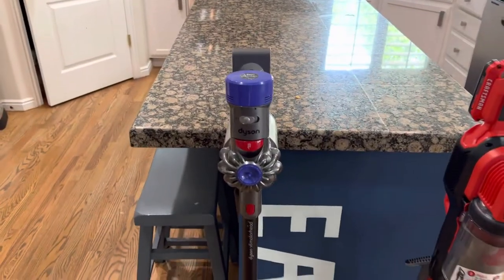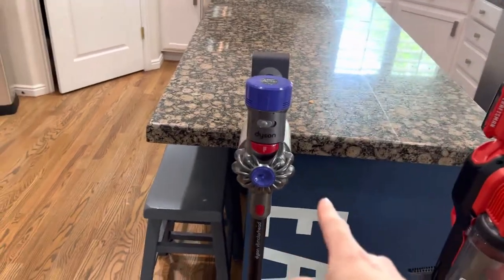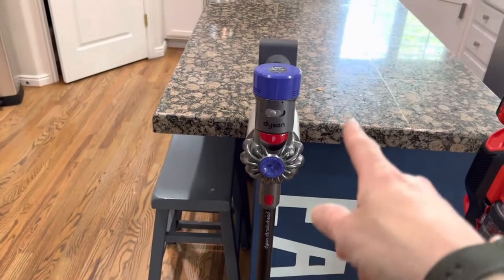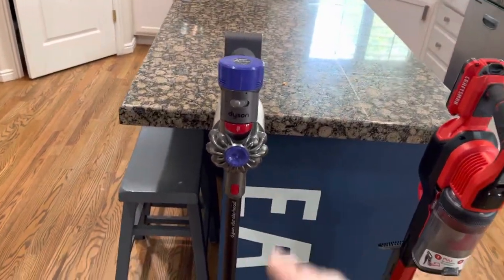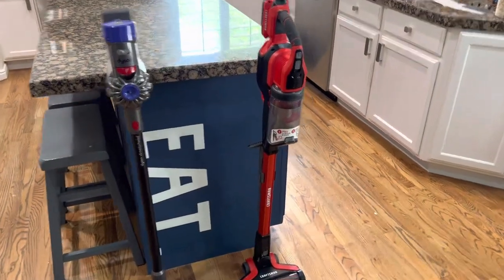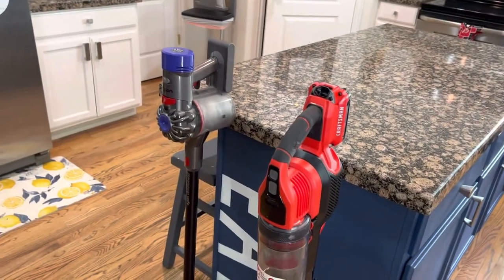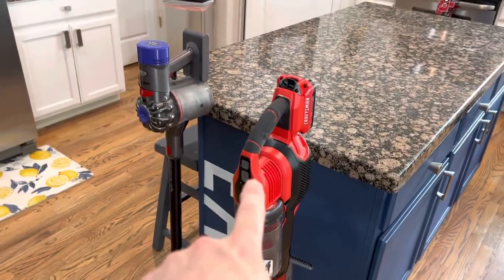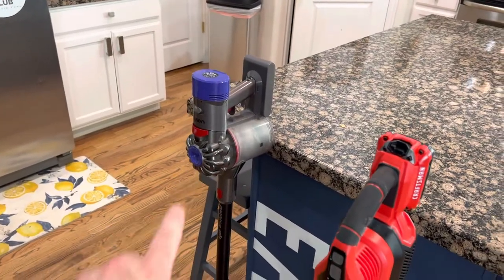When I bought the Dyson, I'm not exactly sure but I think it was close to $500 — shame on you. The first thing I noticed: one-hour run time on the Craftsman. I'm lucky if I get 15 minutes out of the Dyson.